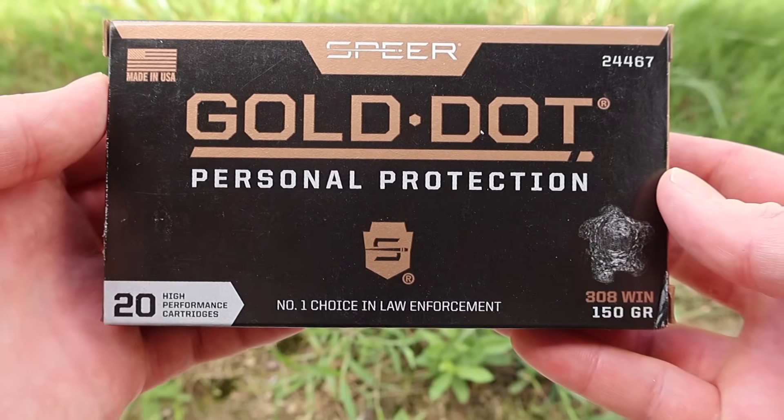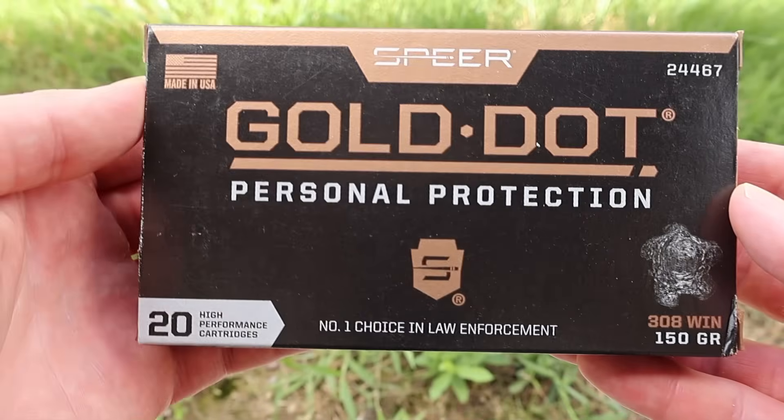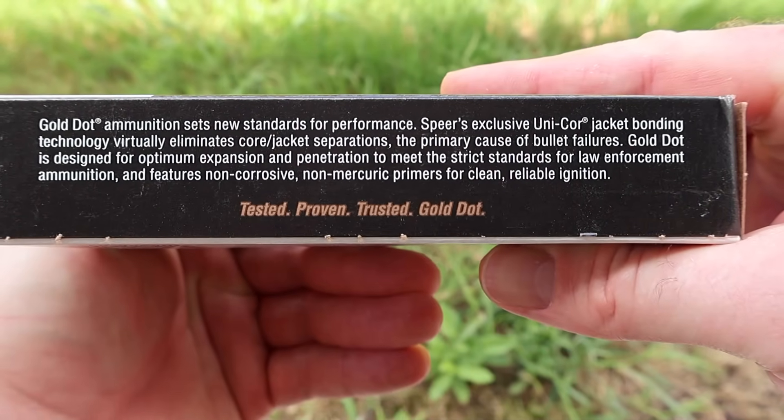Today we're going to be shooting Speer Gold Dot Personal Protection, their 150 grain load in .308 Winchester. Here's that box for that Speer Gold Dot Personal Protection ammunition, 150 grain .308 Winchester. There is a little bit of promo information right here that talks about the gold dot bullet.